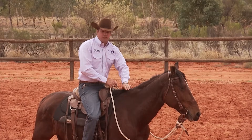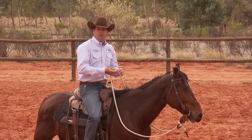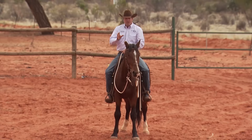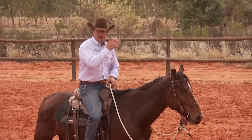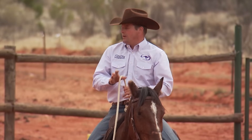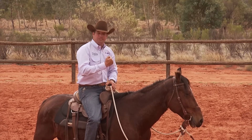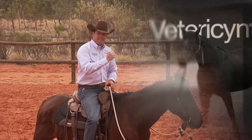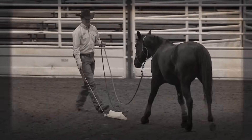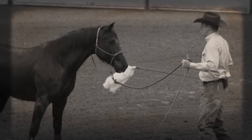Another thing I want to expose Bundy to is getting him to track something. If your horse is frightened of any animal — other horses, cattle, sheep — or even a vehicle, there's something about tracking whatever your horse is frightened of that builds their confidence. In this situation we're going to use a four-wheeler, but you could use a motorbike, a car, or a truck. Whenever your horse follows something he's frightened of, it always builds their confidence — but when that object is coming towards them, it frightens them a lot more.